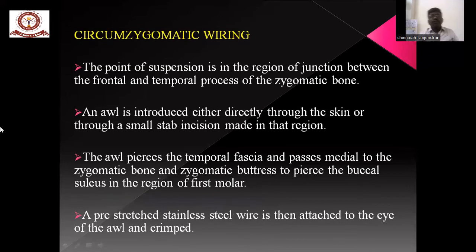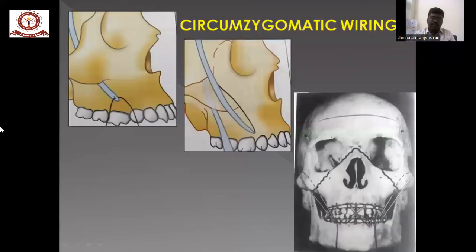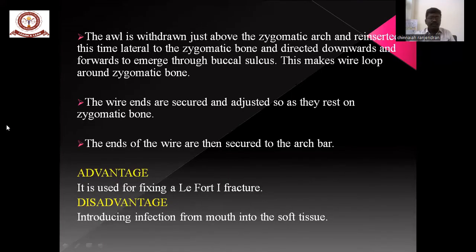Circumzygomatic wiring: the point of suspension is between the temporalis tendon on the outer and temporal surface of the zygomatic bone. The awl is introduced either directly through the skin or through an incision. It pierces the temporal fascia, passes medial to the zygomatic bone and buttress, and pierces the buccal surface at the bottom of the vestibule. A pre-stretched stainless steel wire is attached to the eye of the awl. The awl is then withdrawn just above the arch and reinserted lateral to the zygomatic bone, directed downwards and forwards to the buccal surface. This wire loops around the zygomatic bone. The wire ends are secured and adjusted, then secured to the arch bar. This can be used for maxillary Le Fort fractures.